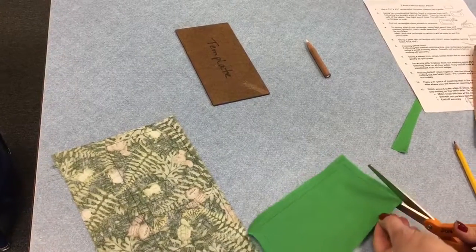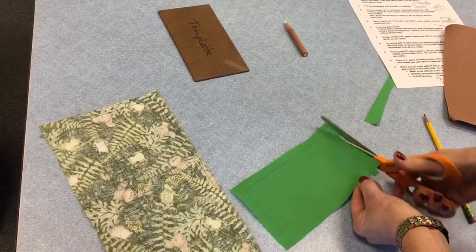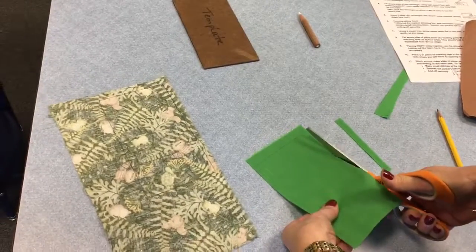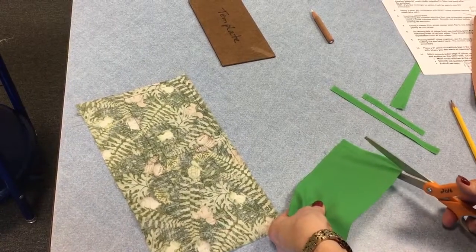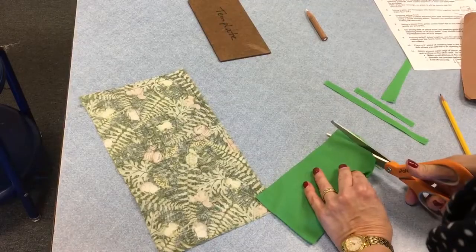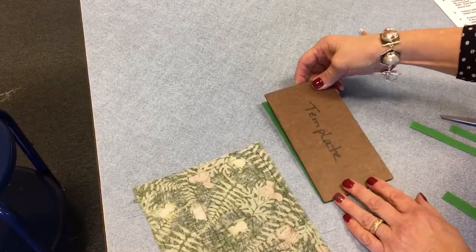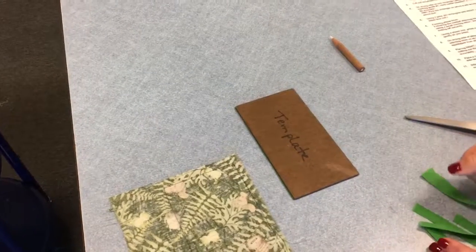Keep cutting until you have two rectangles cut out. You can self-check — as soon as you get both rectangles cut out, find the template you used to trace them with, lay it on top of the rectangle, and if it's basically the same size, it's good. You did good.